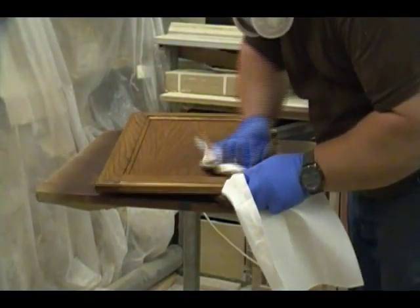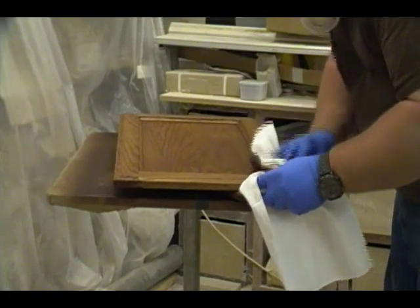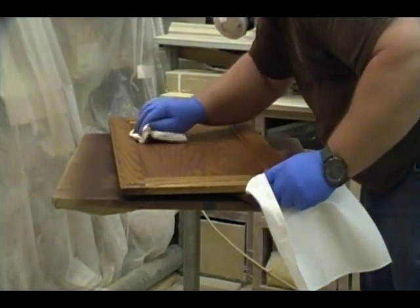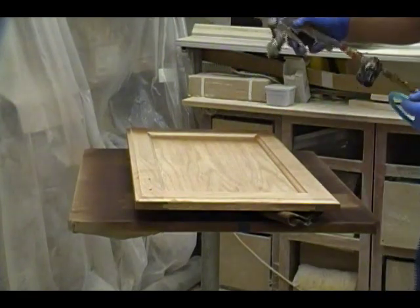Here I'm doing the final cleanup with a couple of new clean rags, making sure there's no stain left in the corners and no smudges or smears. The stain at this point needs to be perfect. If it's not, I need to correct it prior to sealer — if you seal over rag marks and smear marks it's just going to make the job look even worse.